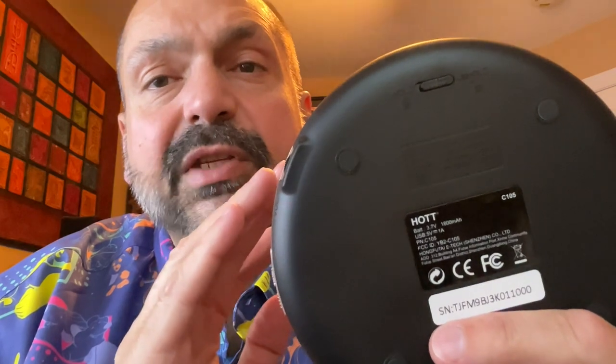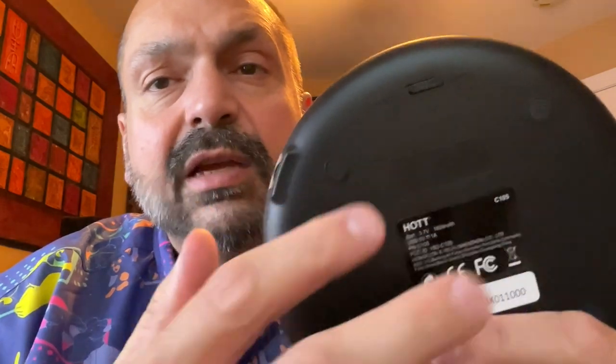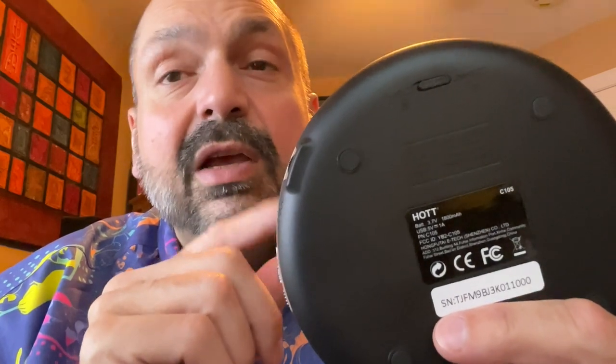As is common in portable CD players, there is a switch that will lock out all the controls on the front. In this case, the switch is on the bottom of the unit. So if your CD player suddenly becomes unresponsive, troubleshooting step number one: check this switch.